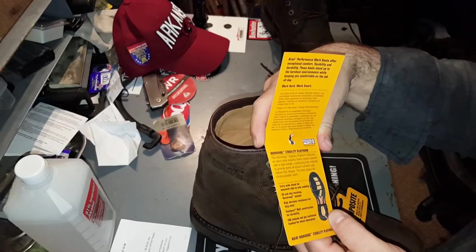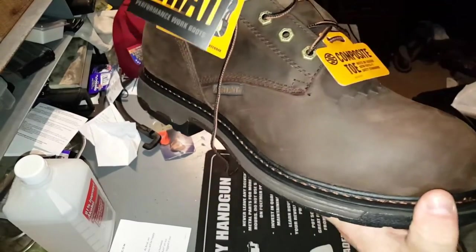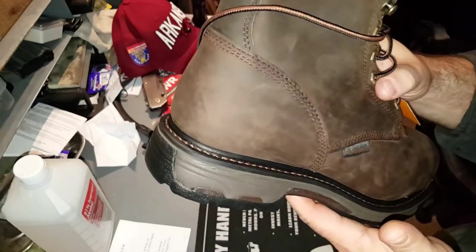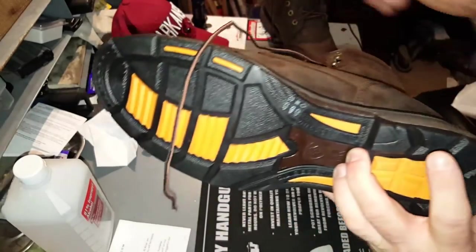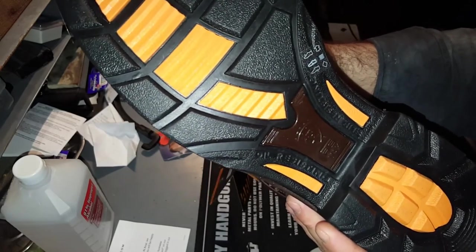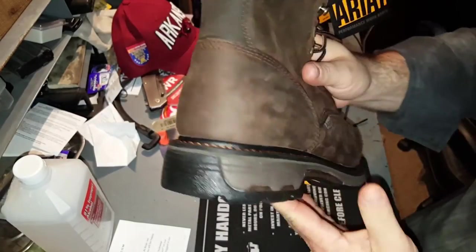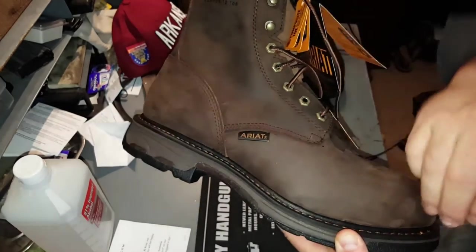Extra wide shank, oil and slip resistant, high abrasion. Goodyear welt construction, EVA midsole. Goodyear welt construction doesn't mean Goodwill or Goodyear tires — it means the sole is sewn on like this. See how that thread — I like the color-matched thread on there by the way, it's a light copper color in person. Goodyear welting means if you wear your soles out, you can take this to a shoe repair and they'll resole it for you, as long as the leather upper is good.